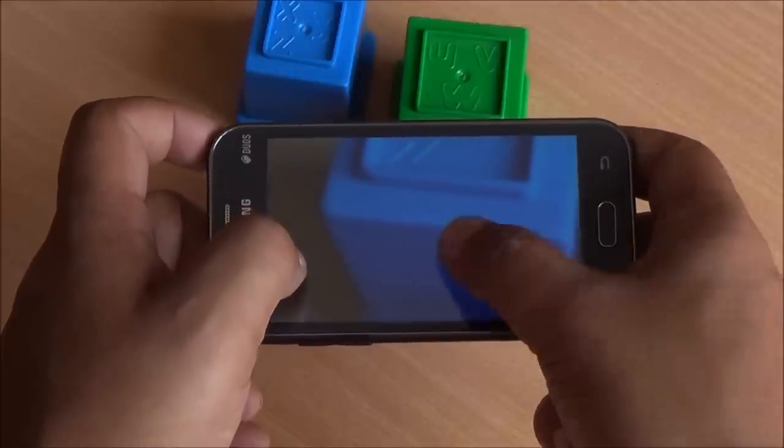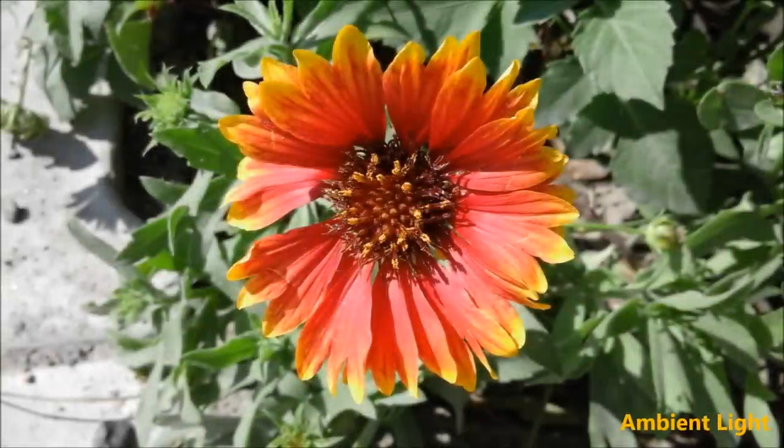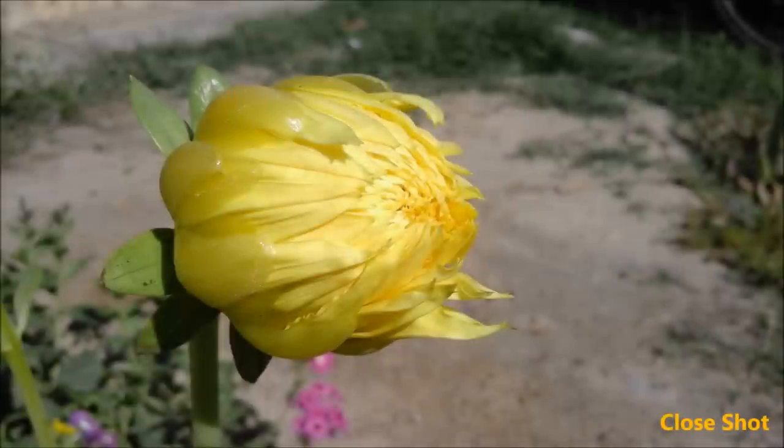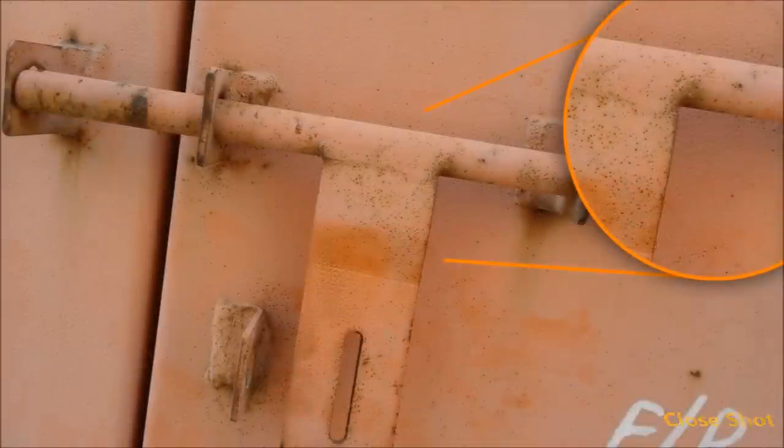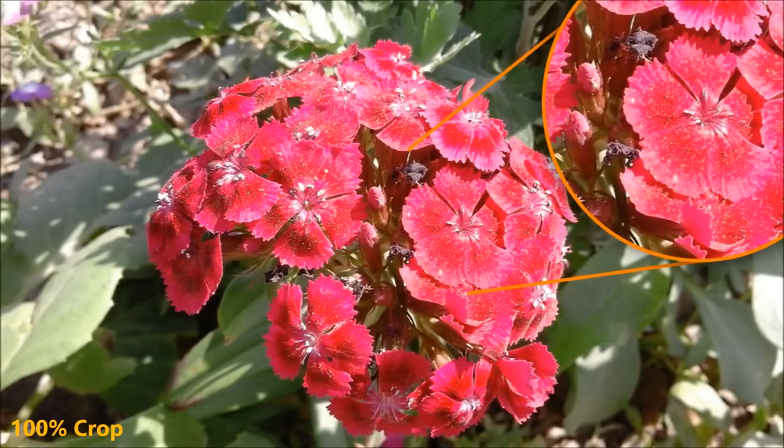This device costs just about 7,200 rupees. The flash does work in low light. Even though this is a 5 megapixel camera, it is able to capture great macro shots. Close-up shots are really nice and you can see there is a lot of detail with very little noise. Overall colors look excellent — they are natural, neither oversaturated nor under. A lot of detail is captured.